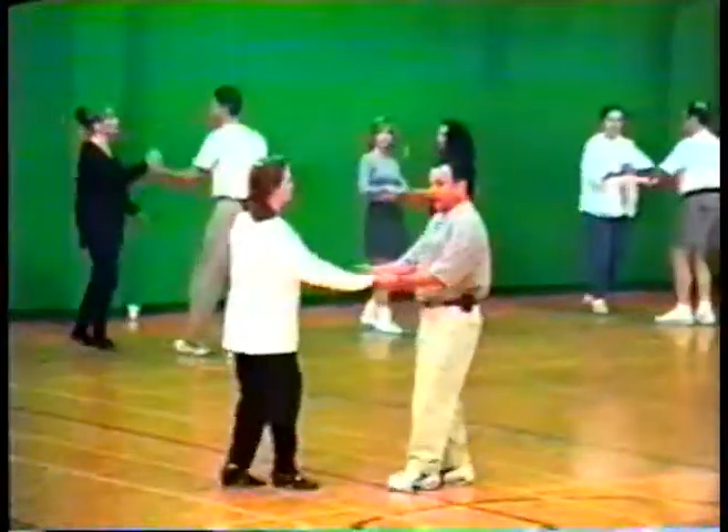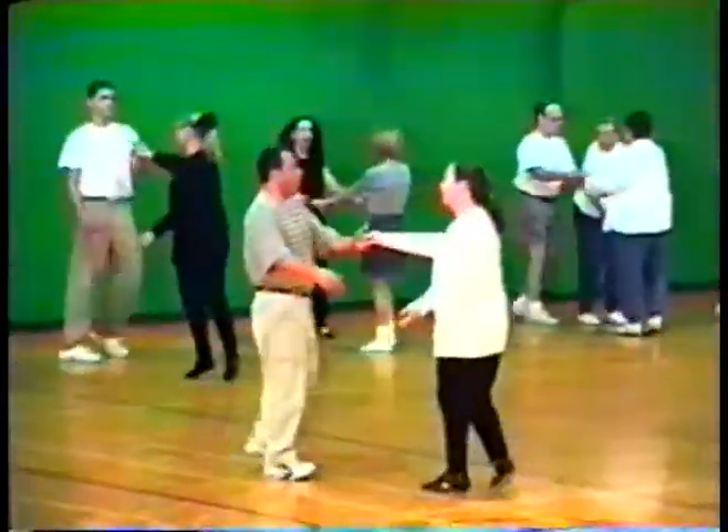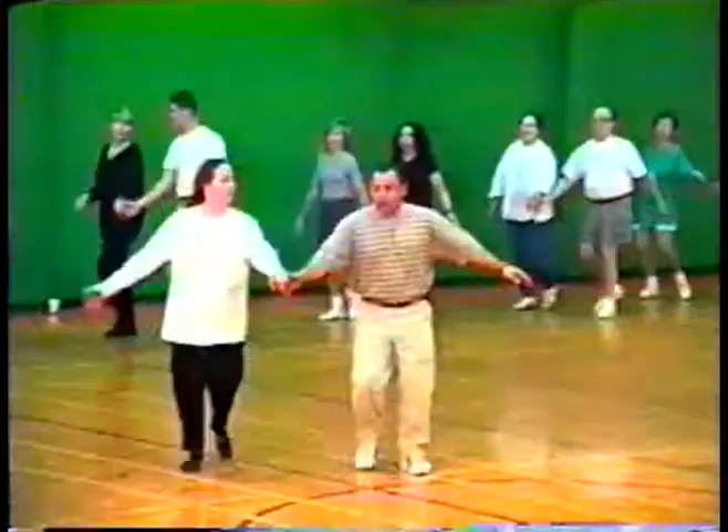Again: one, two, three, four — together. One, two, three, four — back together. Cha-cha right, cha-cha left. One, two, touch — open and turn.